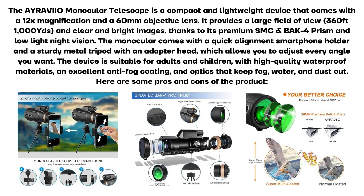The Aravio monocular telescope is a compact and lightweight device that comes with a 12x magnification and a 60mm objective lens. It provides a large field of view and clear and bright images, thanks to its premium SMC BAK-4 prism and low-light night vision. The monocular comes with a quick alignment smartphone holder and a sturdy metal tripod with an adapter head, which allows you to adjust every angle you want.